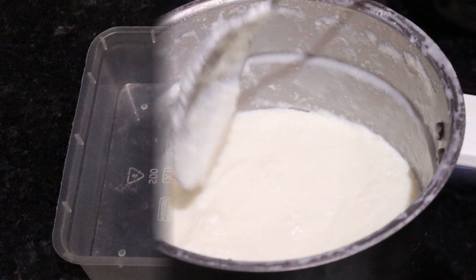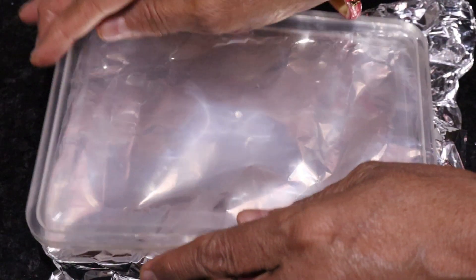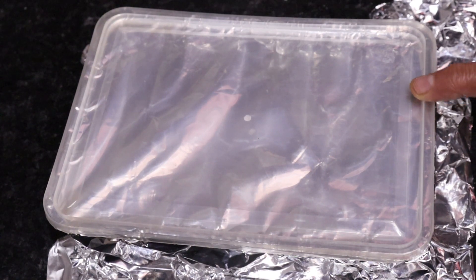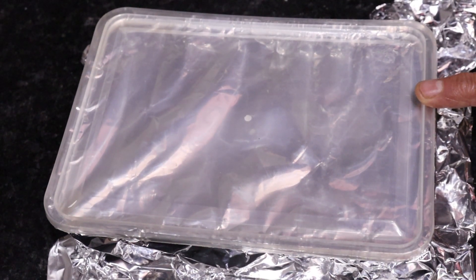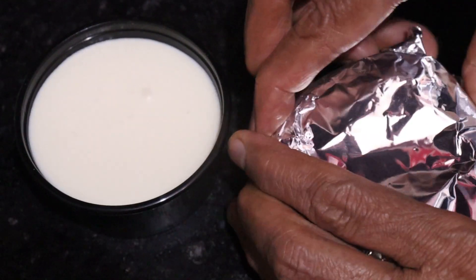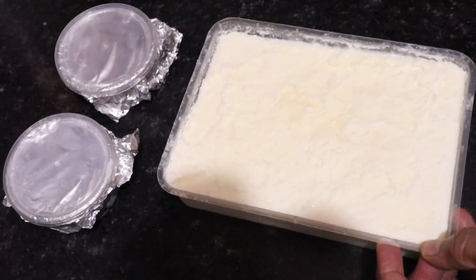We will put it in a container, cover it well with foil, and put it in the freezer. When making ice cream at home, if you make it at night, it will be set and ready in the morning. Let it set well in the freezer overnight.